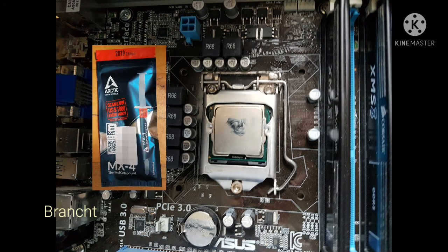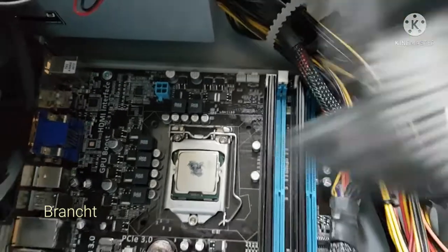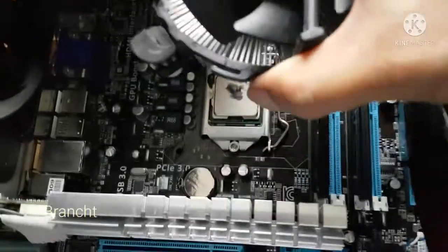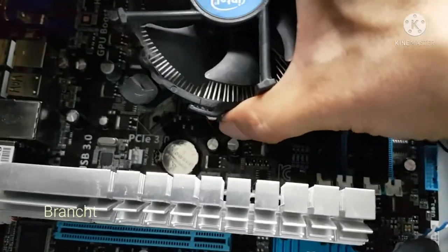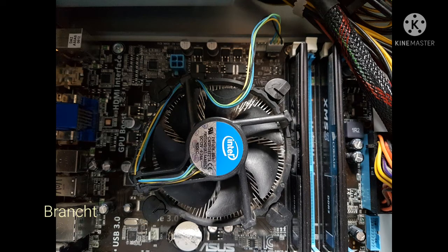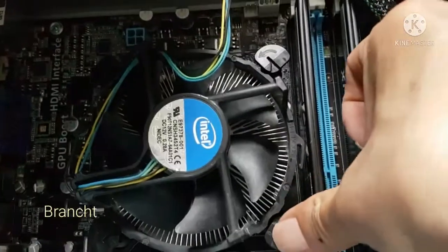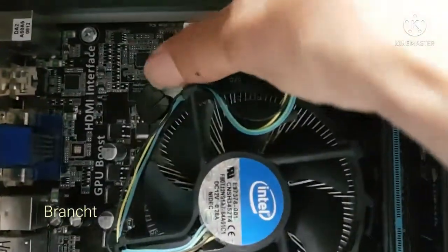For the CPU thermal paste, I'm using Arctic MX4. Place a small amount in the middle of the CPU. Place the CPU heatsink on top of the CPU, making sure you align the four push pins into the four holes on the motherboard around the CPU. Push the CPU push pins down — you should hear a click sound once the push pin has gone into the hole and locked.